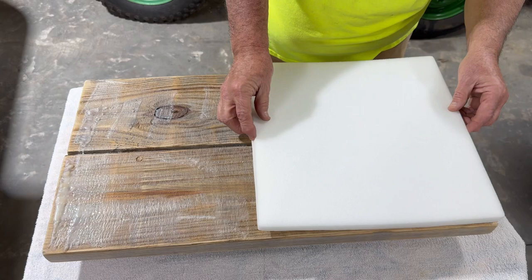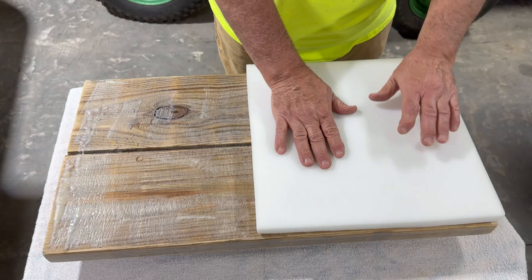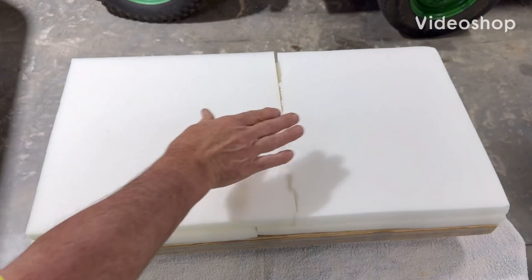All right, I had to trim one of the packs up. There were two of these in a pack, so I trimmed them up.